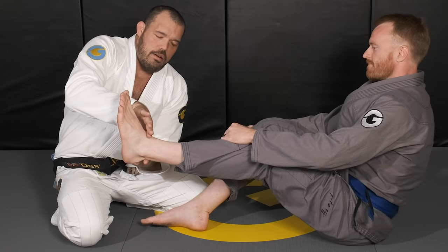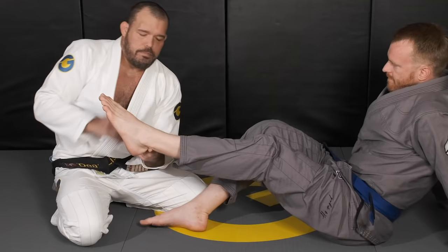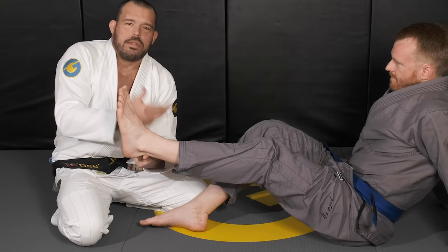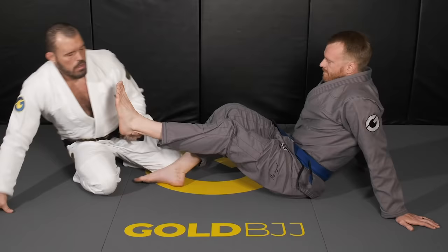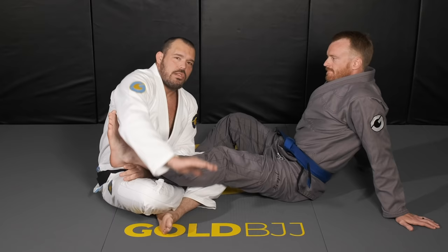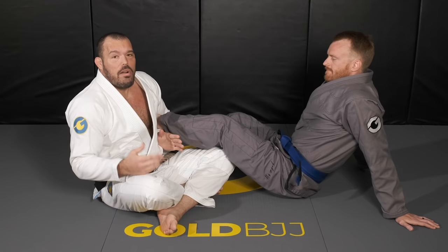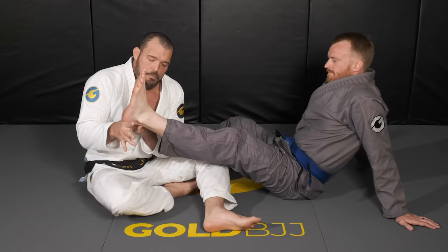A straight leg lock — the ankle lock, also called the Achilles lock — attacks right at the ankle. A foot lock means you shrug your shoulder back a little more; they're very similar and used interchangeably. We'll start inside the guard, then move to outside. Some people call it an outside foot lock because the foot is on the outside; others call it an inside leg lock. As long as we can attack both inside and outside the guard, the terminology doesn't matter.